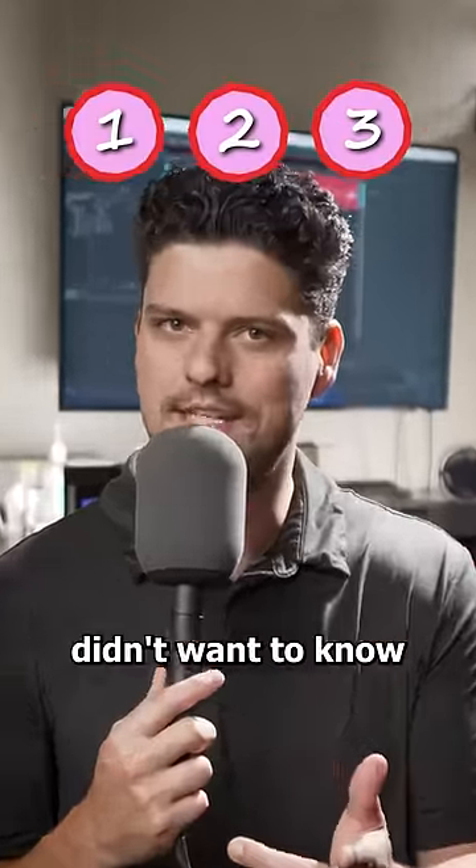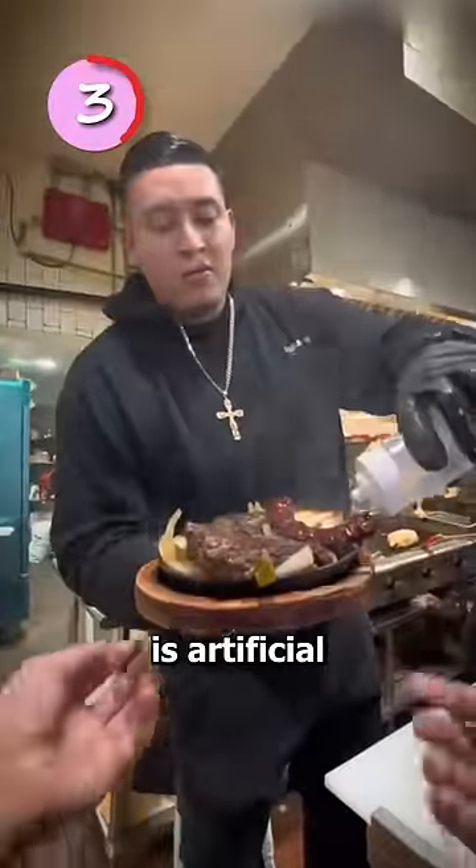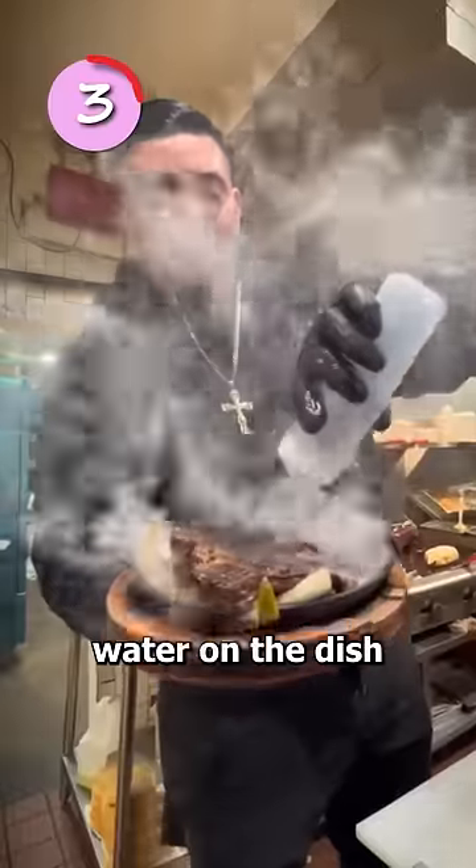Here are three facts you probably didn't want to know. Number three: you know when you order fajitas and they come out piping hot looking like this? Well, apparently this sizzle is artificial. They just pour water on the dish right before it's brought out.